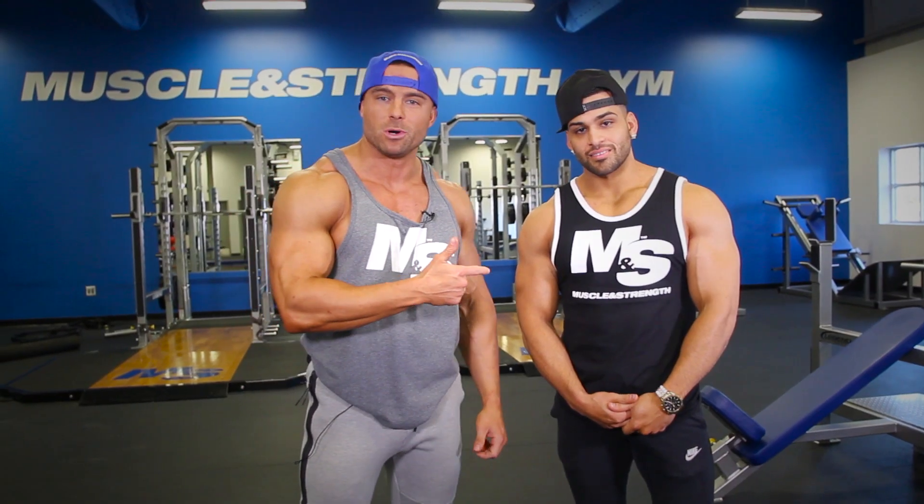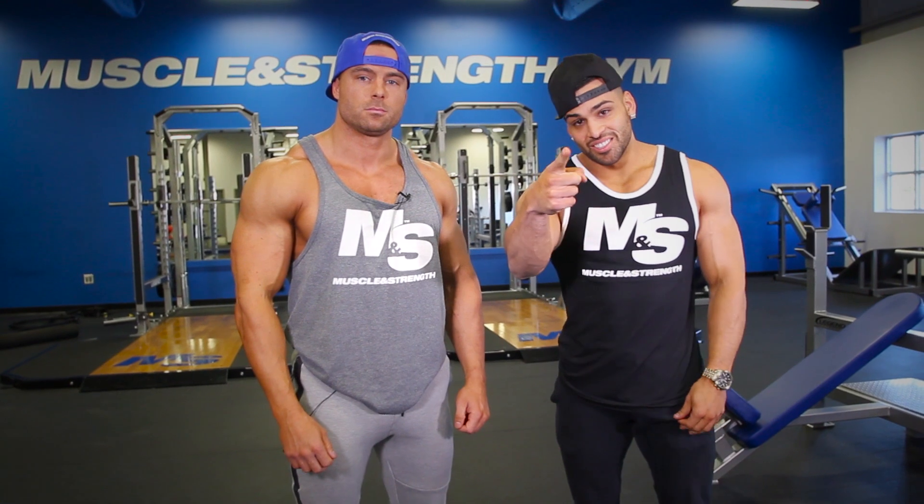What's up, Muscle and Strength? IFBB Pro Brett Kahn here with IFBB Pro Geraldo Gabriel. He's going to be taking me through a chest workout today. Today we're going to focus primarily on the upper chest and we're just going to take you through a sick workout. So be ready.